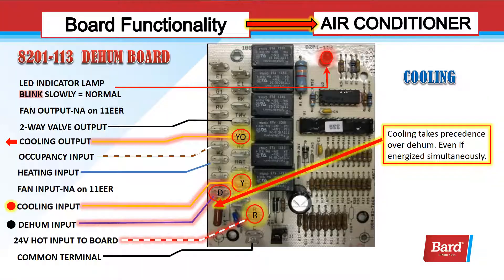Let's take a look at the control board and see what these signals look like. First, we're looking at a cooling signal. You can tell by the red dot that cooling is energized and Y on the board is highlighted. Y is my input and YO is my output. I always have 24 volts to the board through the R terminal, with 24 volts waiting on one side of the relay. My Y signal comes in, energizes the relay, and that 24 volts goes out through YO to bring the cooling on. It's all about inputs and outputs.